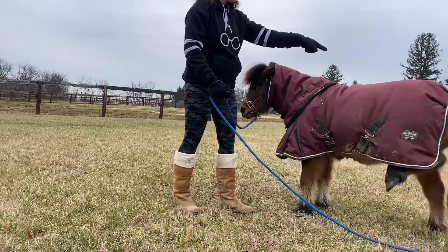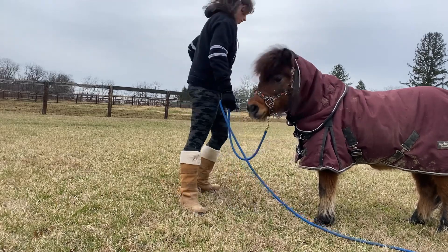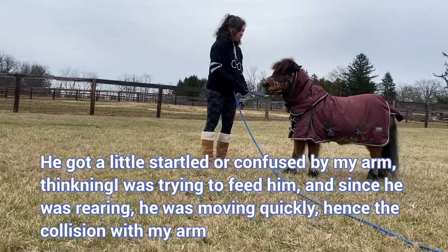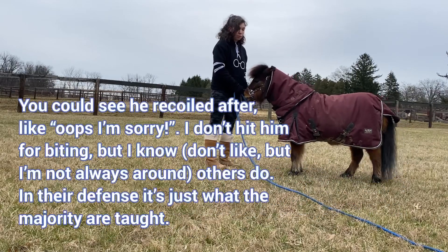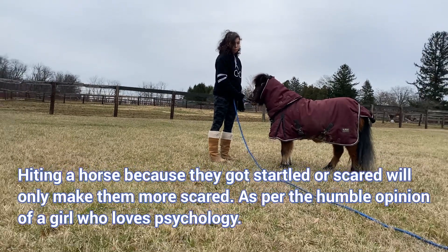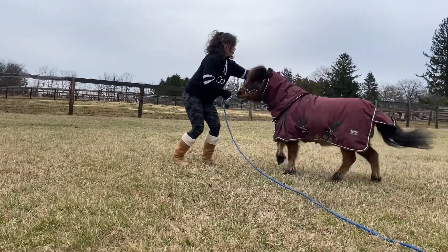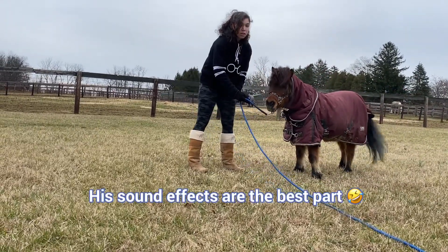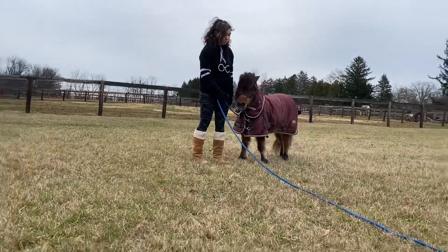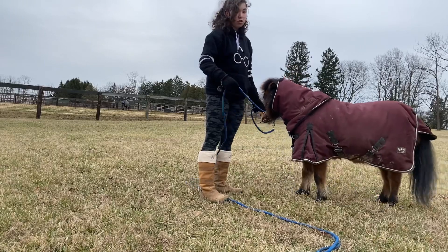My horse kicks on command — it's a very dangerous trick, but it's so much fun. He gets nervous and gave me a little nip. I'm not going to react to it — my arm got in the way of his teeth. He's not trying to hurt me, he's just a sass monster. We're working up to the Capriol, but he's a little nervous about it — little steps. He's very energetic, pretty chill, very sweet and gentle and careful, but he is very much a rough and tumble little monster.